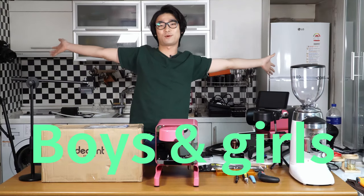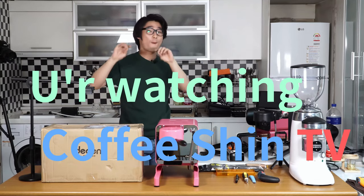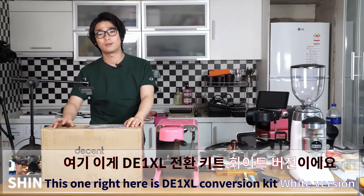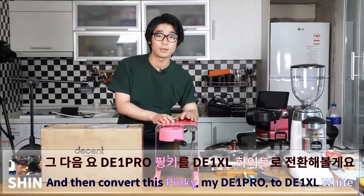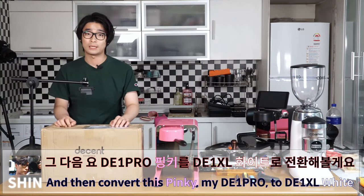Hello ladies and gentlemen, boys and girls, this is Shin and you're watching Coffee Shin TV. This is the second video of the D1 XL. This one here is the D1 XL conversion kit white version. I'm gonna see what's included in the white kit and then convert my pink D1 Pro to the D1 XL white.